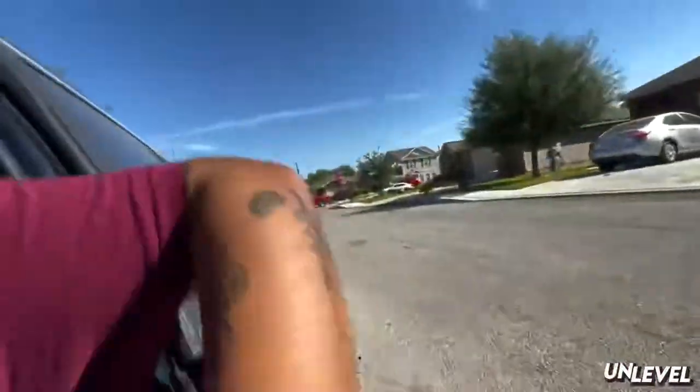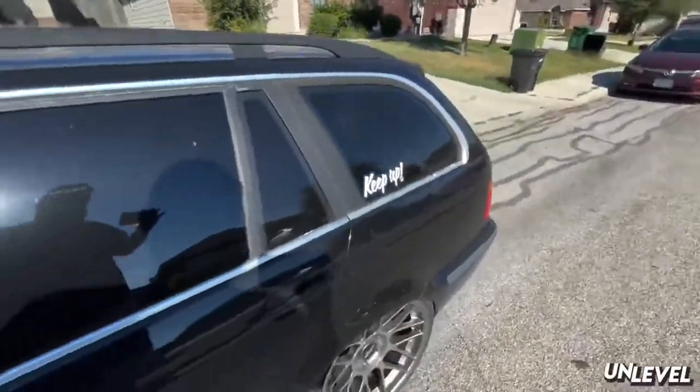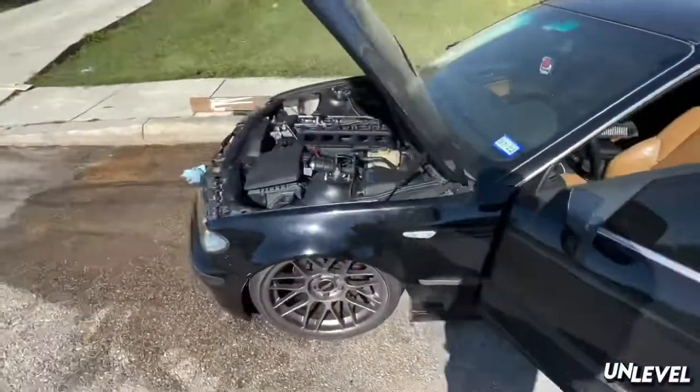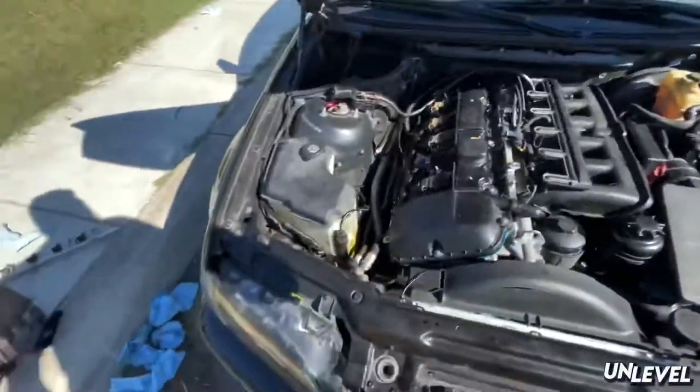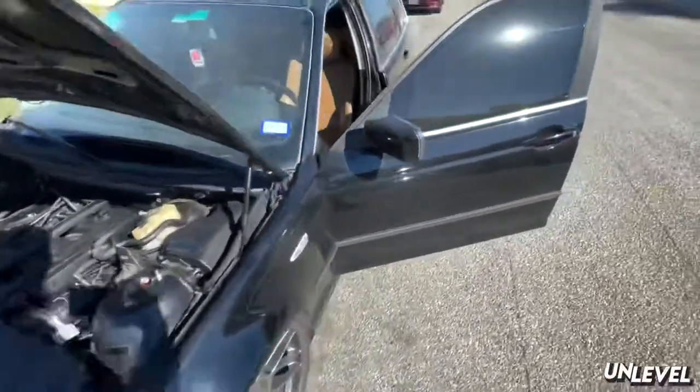I got the fuel rail in - moment of truth. We are good to go, but fuel is still spraying out. That's cool, at least it started.